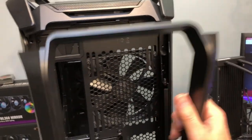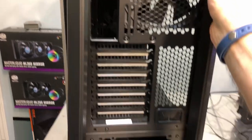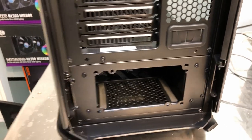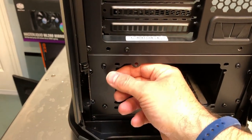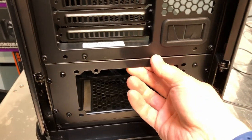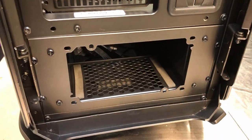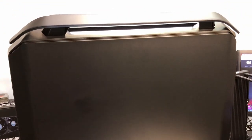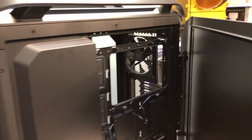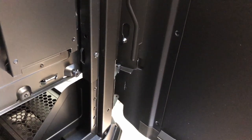There's the rear included 140mm fan — it's got slots for a 120 if you want, and you can slide it up or down to make room for a radiator at the top. There are a couple of pass-through grommets, and a back trim piece that pops out so you can access things more easily. It looks like this whole power supply frame comes out when you remove all the screws, and I'm guessing you can slide your power supply in from the back. I'll take these screws out a little later.